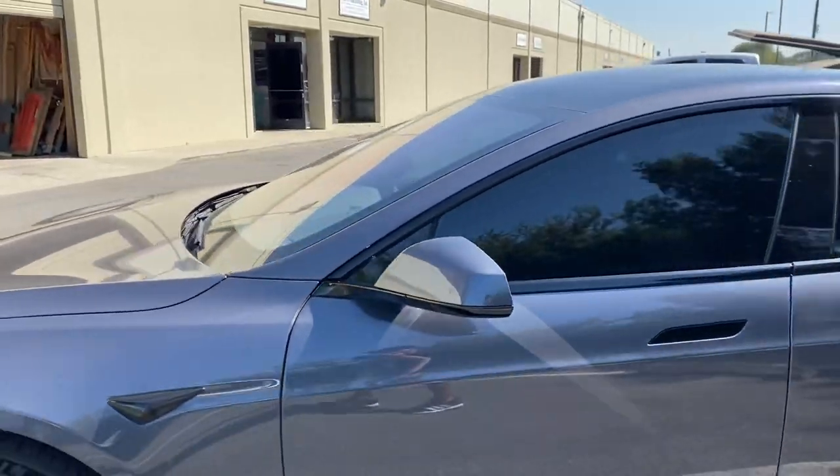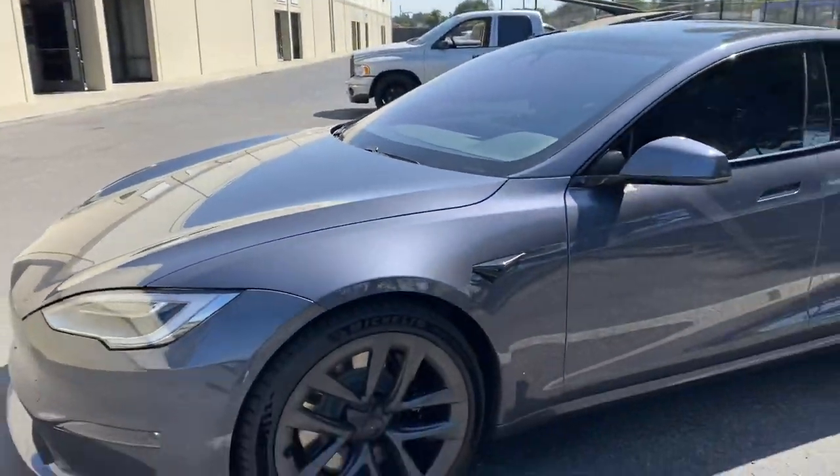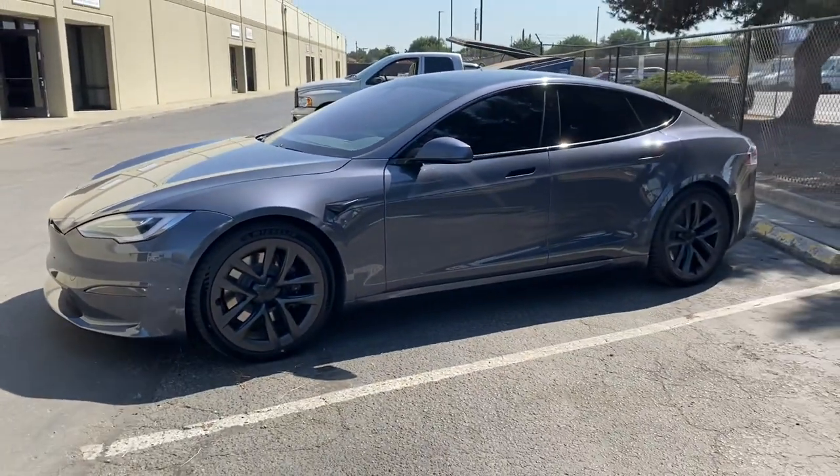There you guys have it — a quick little video: Model S Plaid, 15% tint. Thank you guys for watching.